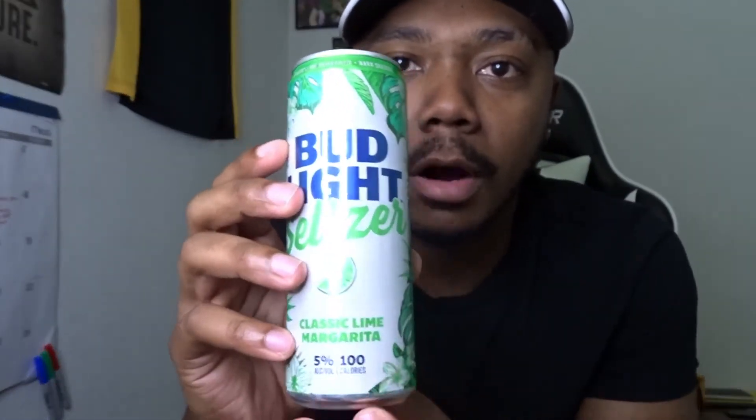So guys, we have the Bud Light Seltzer Margarita flavor — the Classic Lime Margarita to be exact. It is 5% alcohol and 100 calories. This is a drink anybody can drink, but especially if you're dieting or trying to eat healthy — this is a good pick because it doesn't have a bunch of calories. A hundred calories is supposed to be a little bit better for you.